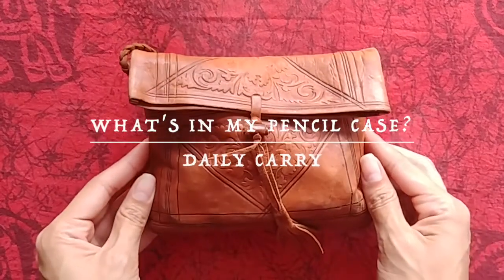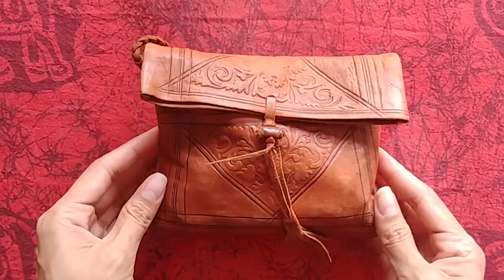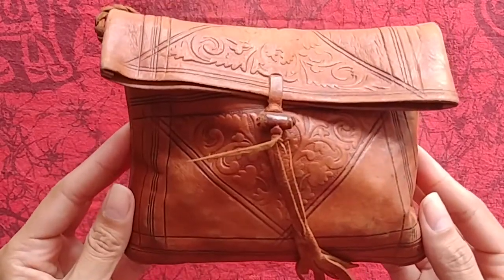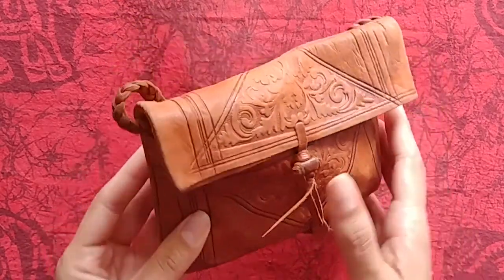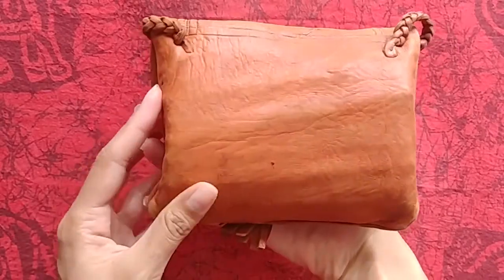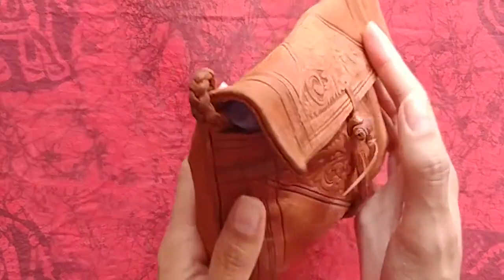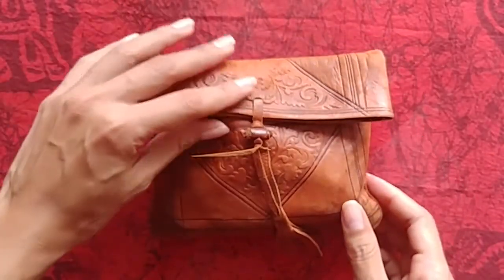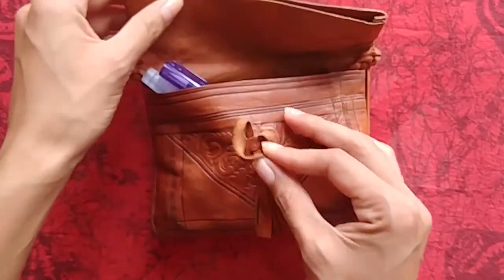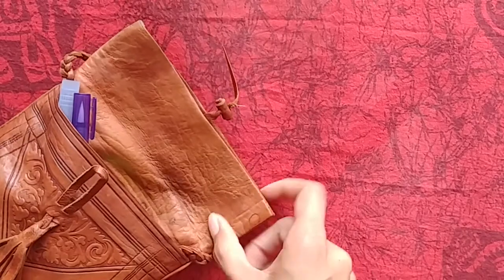Hello everybody! This is going to be a simpler video than my usual, but it is a type of video that I personally love watching from other YouTubers. I don't know if that makes me a nosy person or just curious, but I'm gonna do it anyway. As you probably already noticed, this is not an actual pencil case — it's actually a leather pouch that I once got from a street artist vendor in Romania. I've been using it for over two years now and it has held up very well, so I'm probably going to continue using it. I'm just pulling things out without looking at what I'm grabbing, by the way.